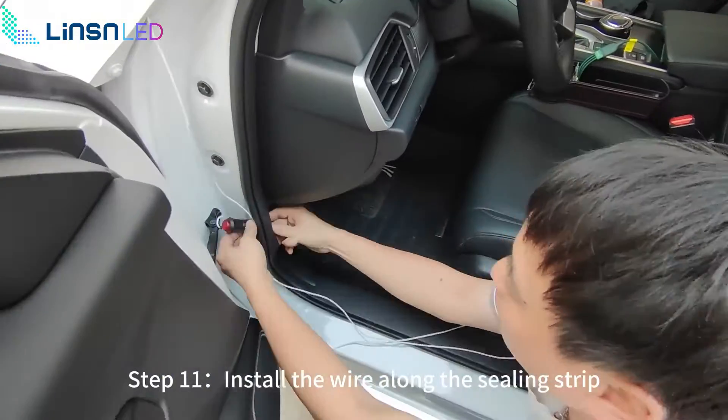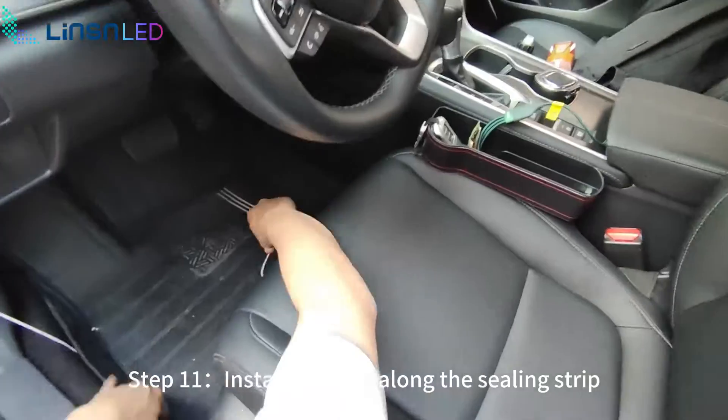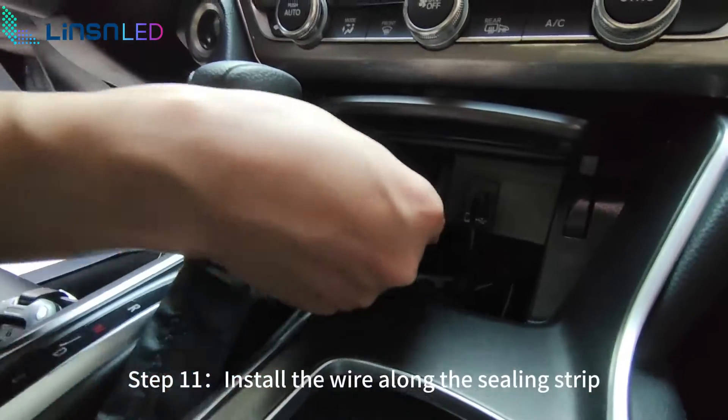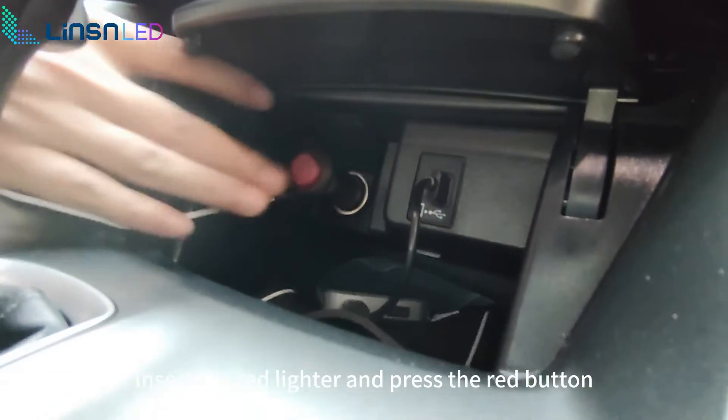Step 11: install the wire along the ceiling strip. Insert the red lighter and press the red button.